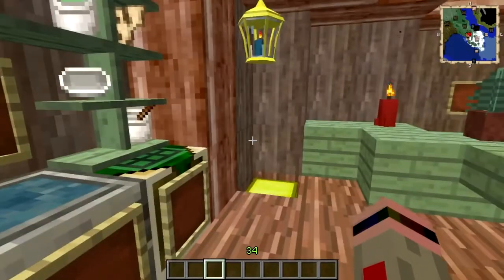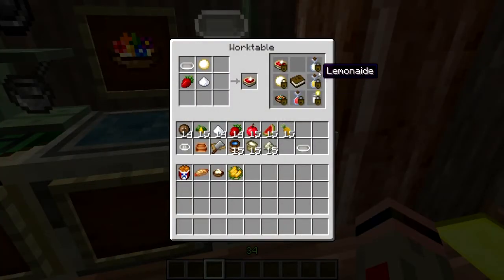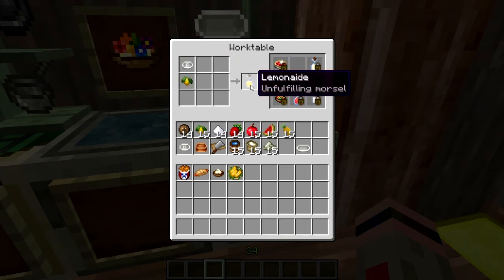Now of course you're going to need something to wash all that good stuff down. So let's go over here where we have the good ol' summer standby — lemonade. Personally I think it should have sugar in it, but that's just me. Just a juicer and a lemon, and it'll give you a delicious bottle of lemonade.